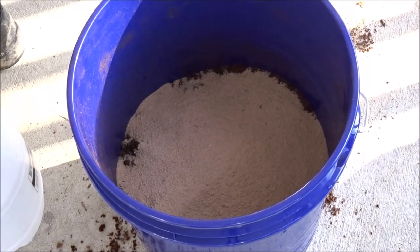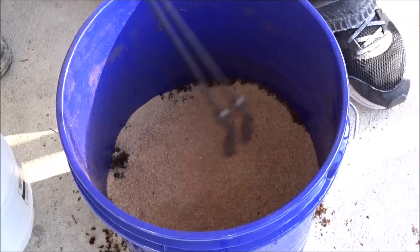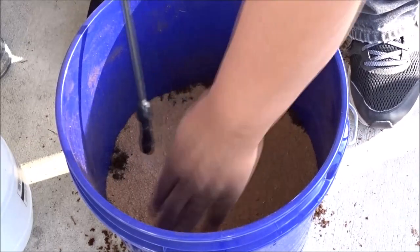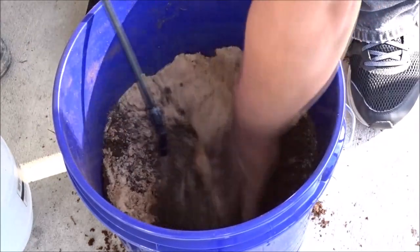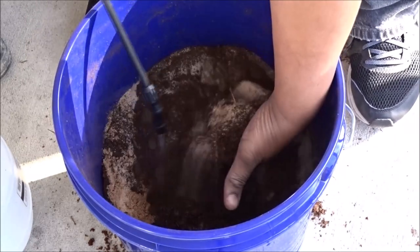Now here's the fun part. I'm going to wet this down some, and then we're just going to mix this all together. Get a little bit of moisture in here and totally mix this all up.